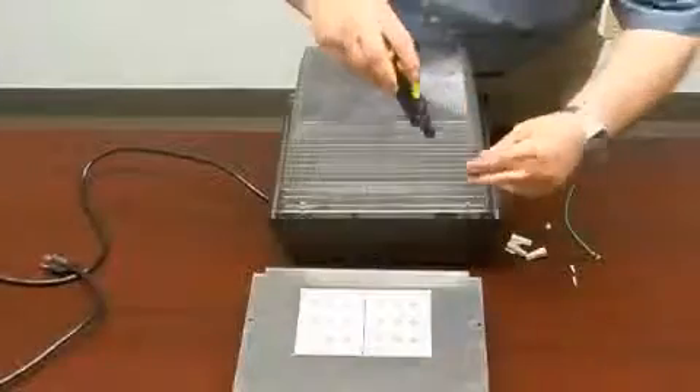Installing the AC Electronics do-it-yourself LED kit in the grand light SM012 canopy and parking garage fixture housing is easy and will take only a few minutes. Make certain power is off before starting installation. Failure to do so may result in electrical shock or death.